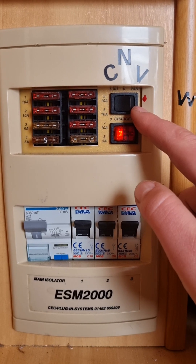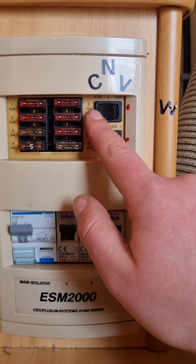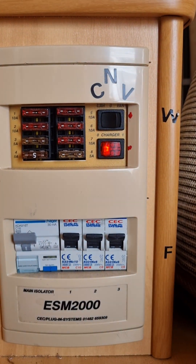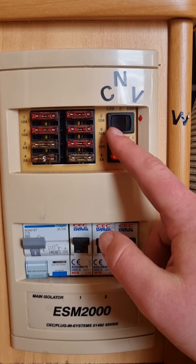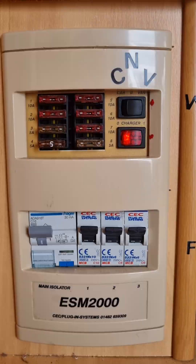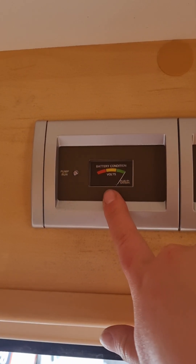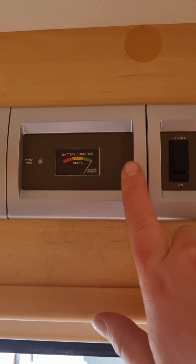Above that here is the 12-volt for your van — it's currently on 'car'. You could get a 12-pin trailer plug wired up by an auto electrician so you can check the battery voltage of your vehicle. But if you flick that to 'van', that will liven up your 12-volt. Up above your entry door here, you have a little volt meter so you can check on the condition of your battery.